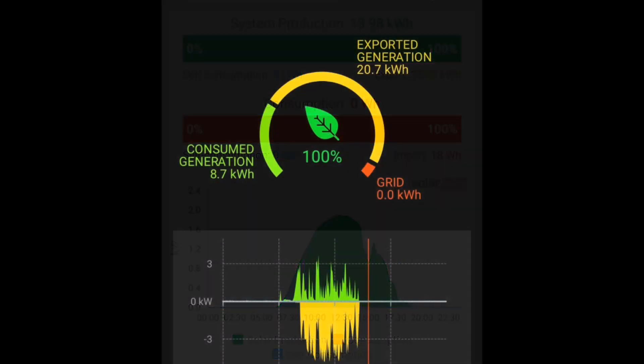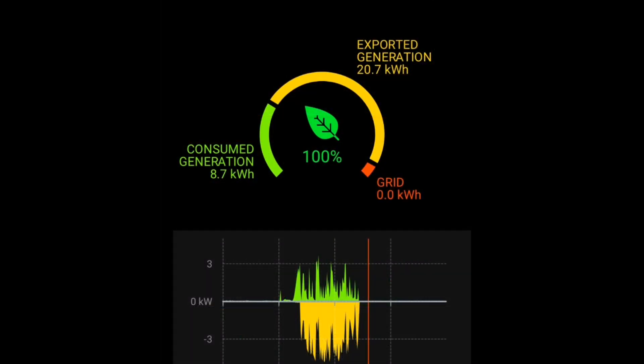This graph shows it quite well — we had so much export and so much available energy that we didn't need to use the battery during the day at all. When the power required to run the house is low and you haven't got devices constantly starting and stopping, that's when you're not going to use hardly any grid energy at all.